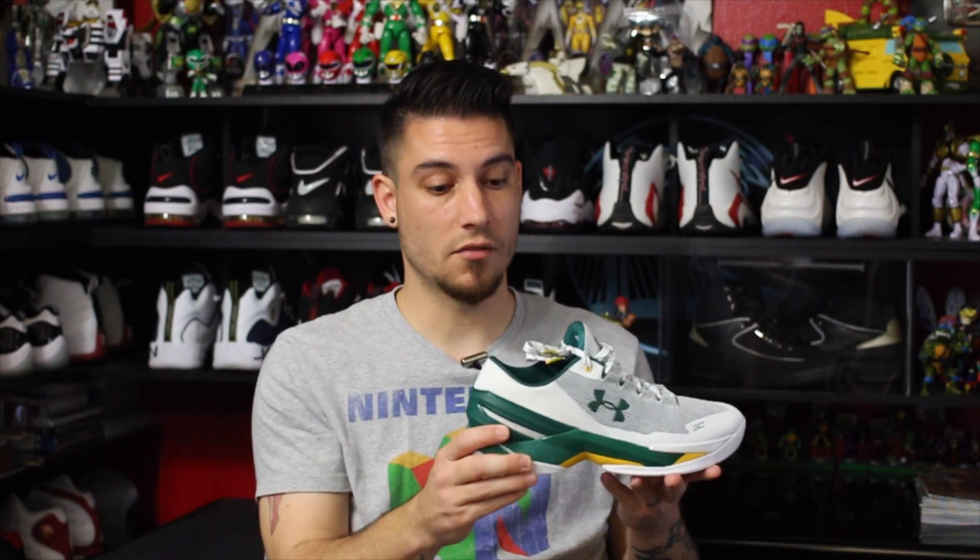The pair I play in is a size 9, my true size, and they fit very snug. I bought this pair for casual use in a 9.5 and they fit me perfectly. I feel the Curry 2 Lows fit a slight bit small, and people experiencing heel slip may have sized up half a size. Once broken in they're wonderful, and they're also ankle brace friendly, which I need right now.